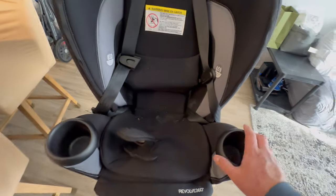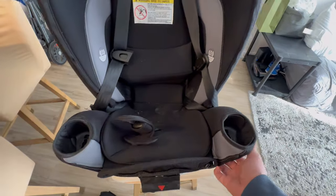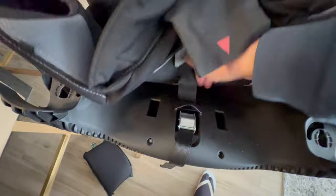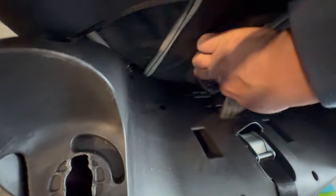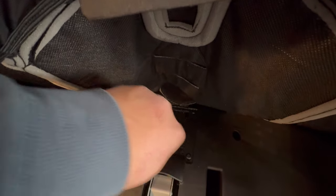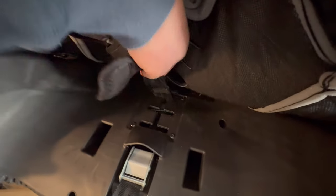Once the baby has outgrown that as well, let's go ahead and adjust the crotch buckle. To do that, first take the cup holders off, then lift this section and take the extender off so you can see clearly what's inside. You'll be exposed to the crotch buckle area, which has three holes. By default, the buckle is inserted at the first slot. Let's go ahead and return it to its original place — slide it all the way back and push down.